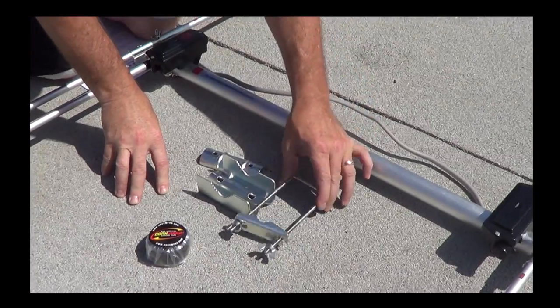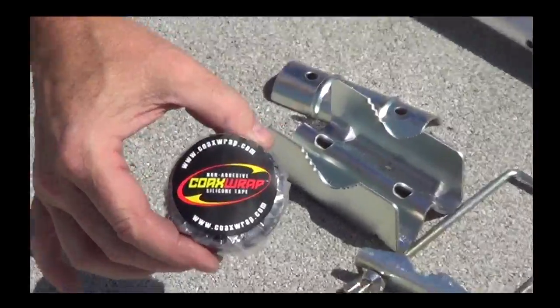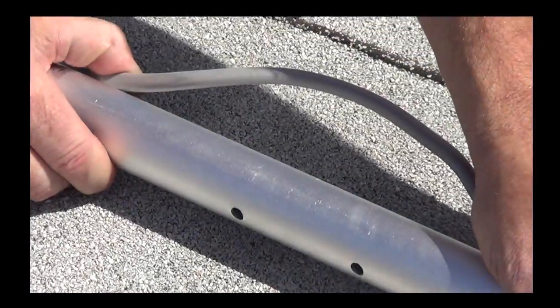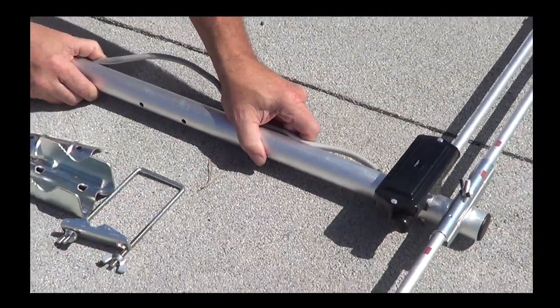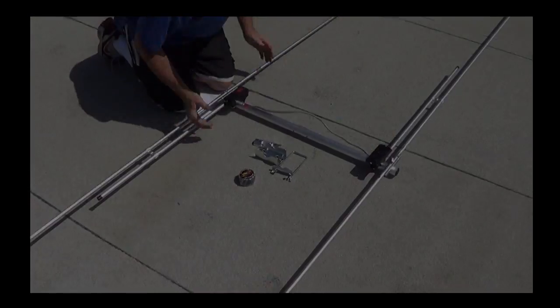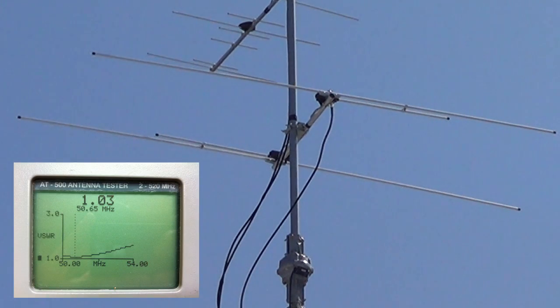The final thing you want to make sure you do is take something like coax wrap, wrap your extra wire around so it locks in on your boom, and you're finished with your installation and ready to get on the air and enjoy six meters. Here's a close-up of our A-502 HBR six meter beam, and we're going to show you an image of the VSWR on a Bird 8500 antenna tester.